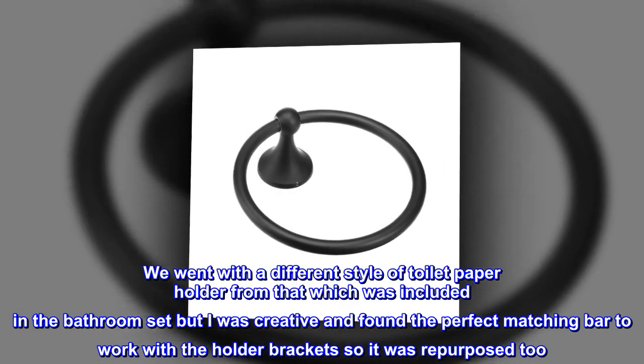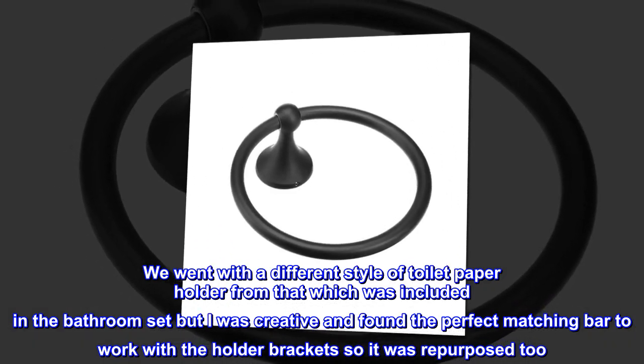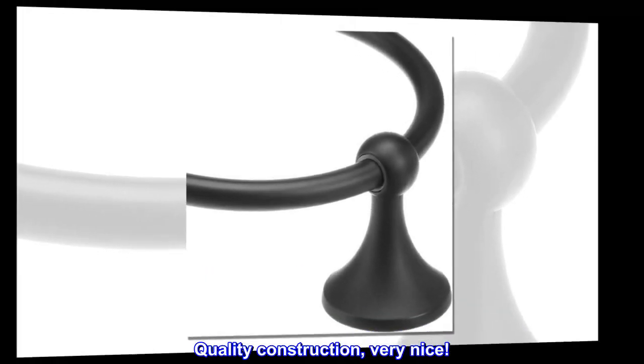We went with a different style of toilet paper holder from what was included in the bathroom set, but I was creative and found the perfect matching bar to work with the holder brackets, so it was repurposed too. Quality construction — very nice.